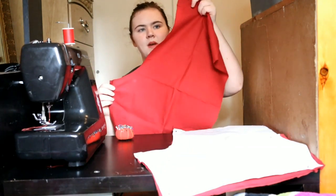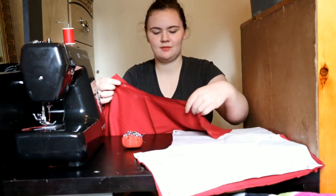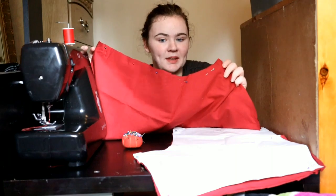First, I will be taking the back piece and sewing along this edge. Hope you can see — probably can't. I have it pinned here.